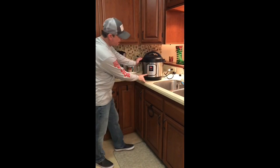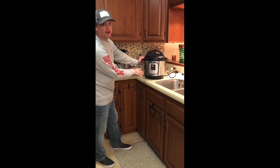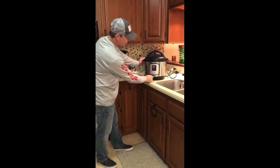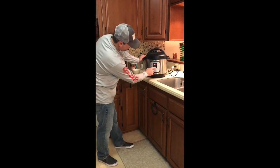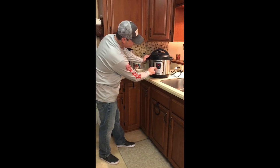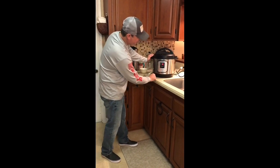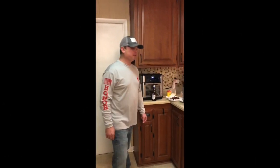Alright, I'm gonna take my lid and turn it to sealed. It actually helps to pressurize quicker if you have sauté on while everything's getting prepared, so I'm gonna cancel that. Now I'm gonna put on the pressure cooker function for 10 minutes. Alright, we'll be back.